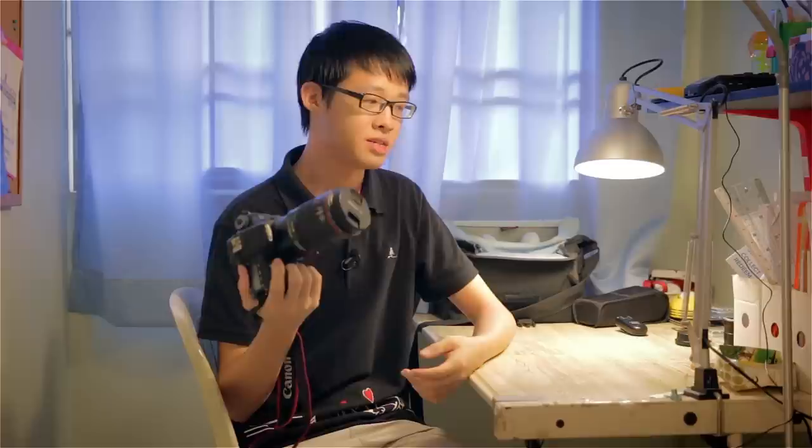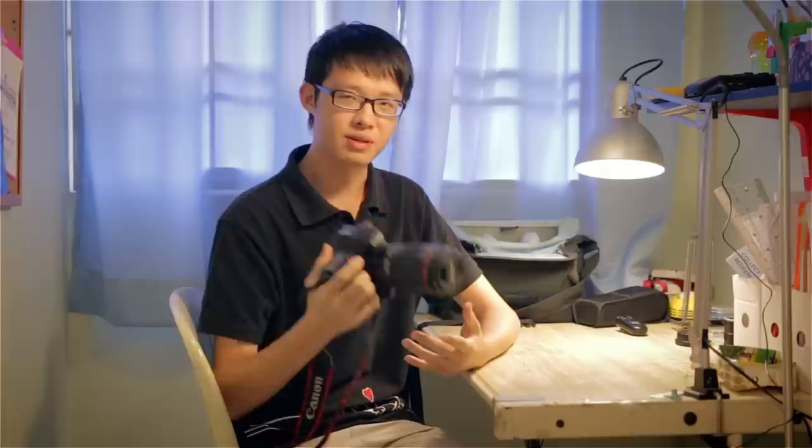This is a Canon 100mm f2.8 L macro lens. Being a macro lens, it takes macro photos at 1x magnification. So what happens if we bundle this with an extension tube? Actually, two extension tubes.